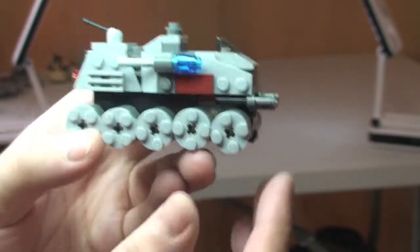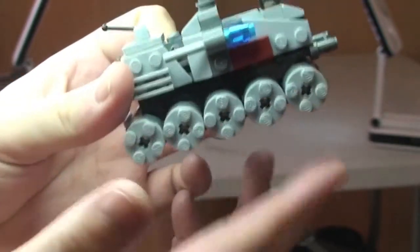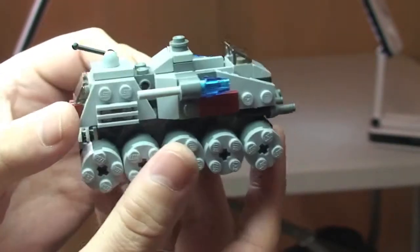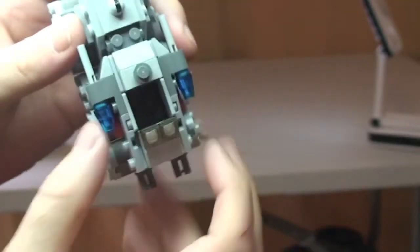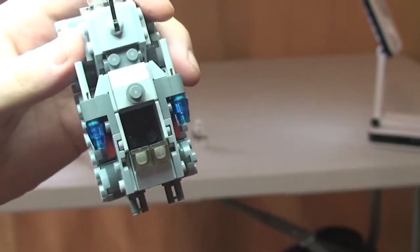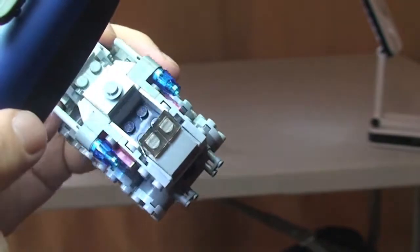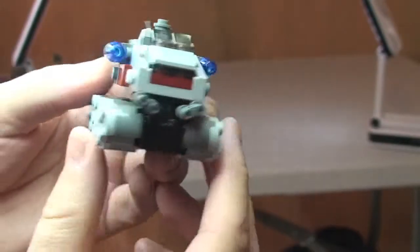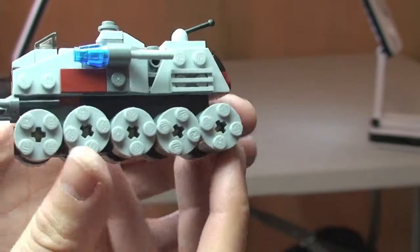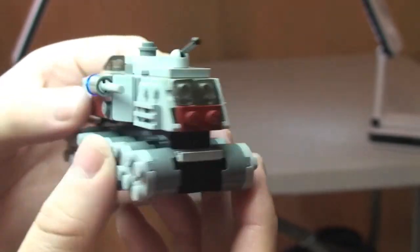Let's take a closer look at some of the functions and details on this set. There you can see all those wheels. Up in the top here is the space for our Clone Trooper — there's a little cab area where you can obviously sit and control the turbo tank. Looking at the underside and some of that rear detail.